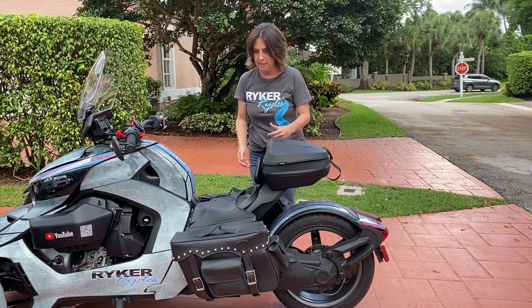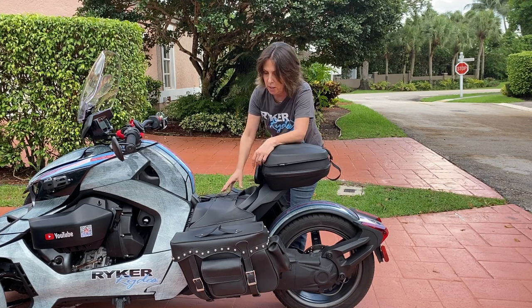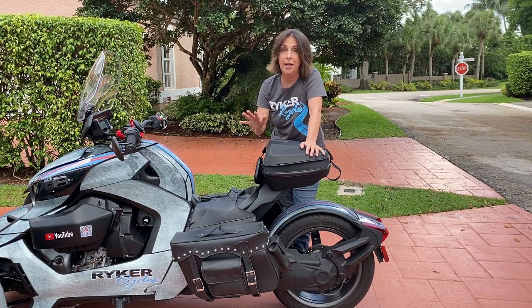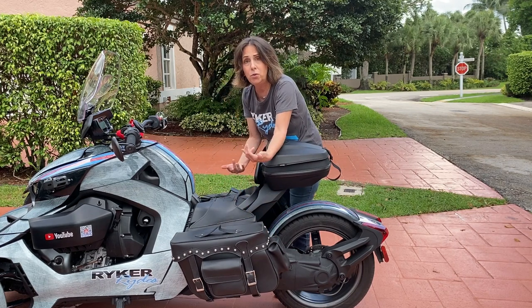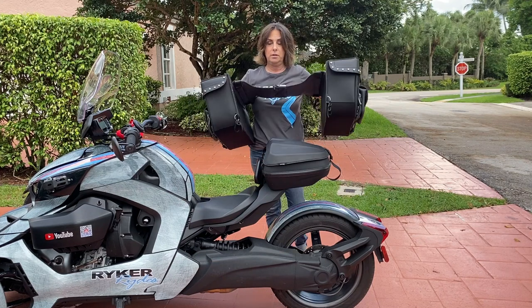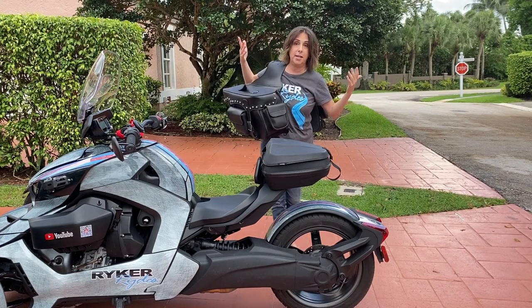They go on very easily and they come off very easily. I've taken these on overnight trips. Between these two bags I could be gone for a week and I've got everything that I need — it has little side pockets as well. When I go into a hotel, all I do is pop this off, throw it over my shoulder, and walk in — I'm good to go.